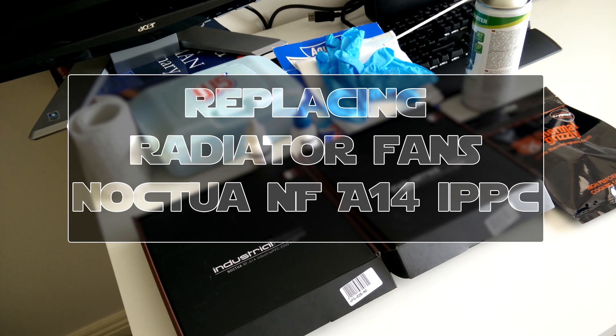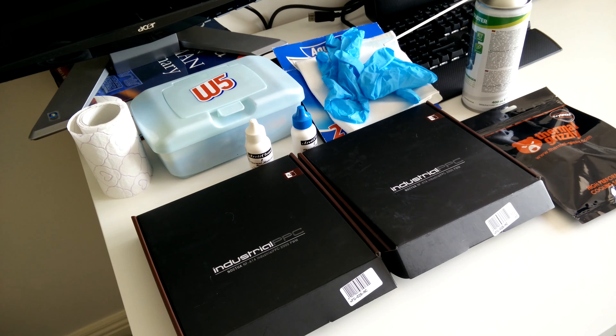Hello everyone, I'm Al from alvalenton.com and welcome to another little tech video. Today I'm going to replace my radiator fans and thermal paste.